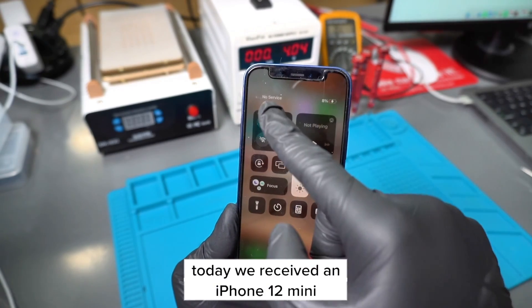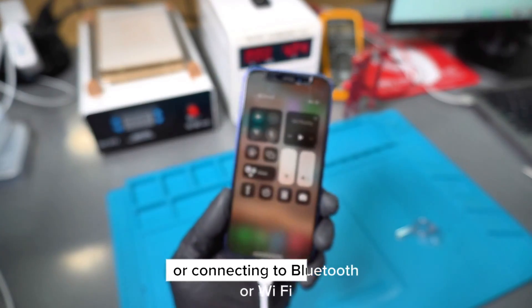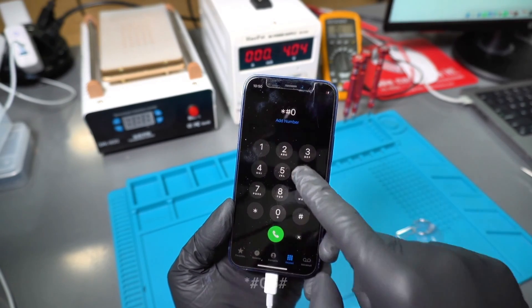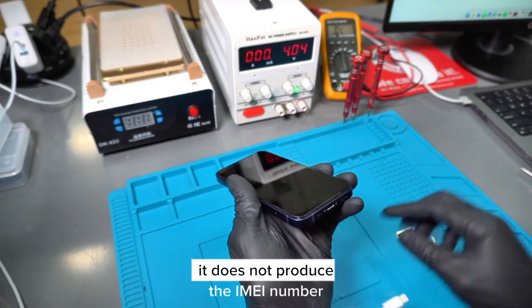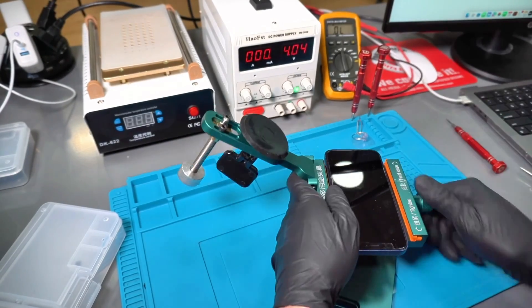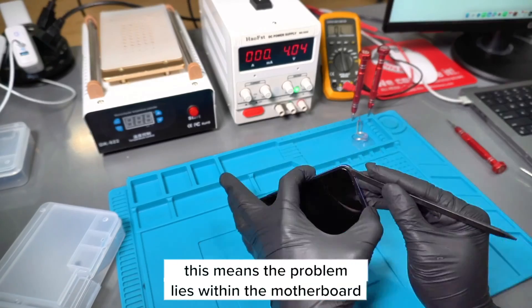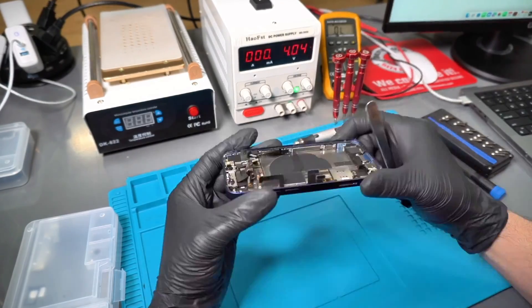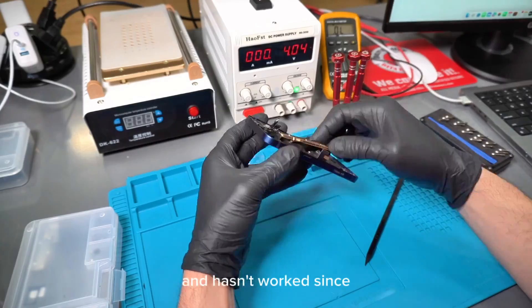Today we received an iPhone 12 mini which isn't receiving signal or connecting to Bluetooth or Wi-Fi. When we go to the keypad and press star pound zero six pound, it does not produce the IMEI number. This means the problem lies within the motherboard. The backstory to this phone is that through a fit of rage, the phone was thrown onto the ground and hasn't worked since.